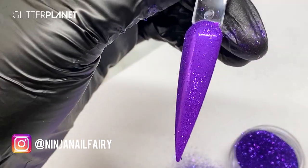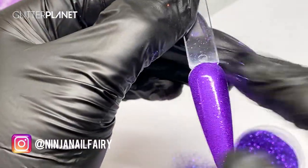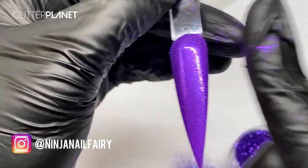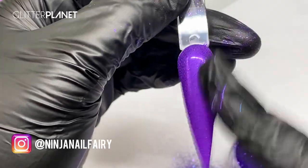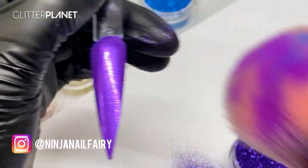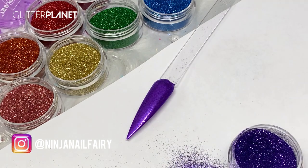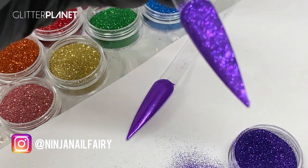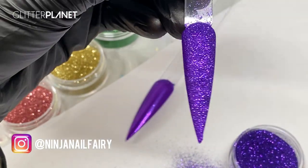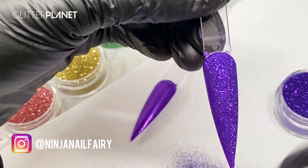You want all that glitter to be laying flat — you don't want any of it sticking up or any loose bits. The brush really helps with that process; you can do it with your finger, it just takes a little bit longer. Then I'm going to come in with the mini dust brush and wipe off the excess. Now, for this other one — the one we applied into the gel before curing — I'm going to dust off any excess that may not have stuck to the nail.